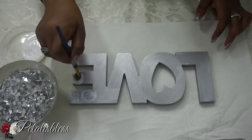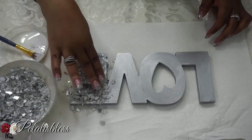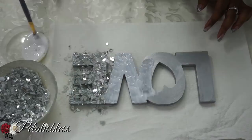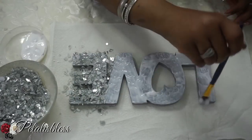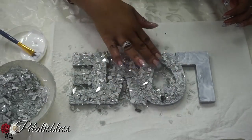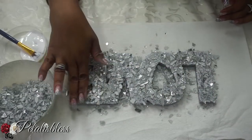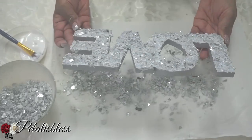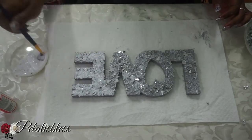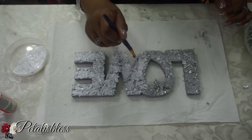Apply the Mod Podge everywhere and then just pour the crushed glass on it. When the Mod Podge is dry, add two more coats of Mod Podge over the crushed glass — it will help seal it in and you'll have no fallout. Remember, add more Mod Podge on top, let it dry, and you're good to go.